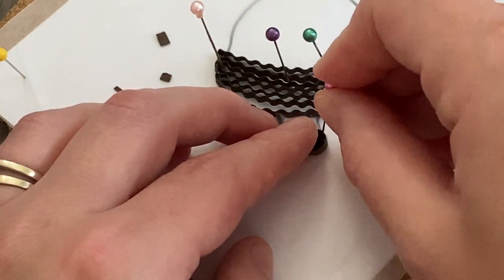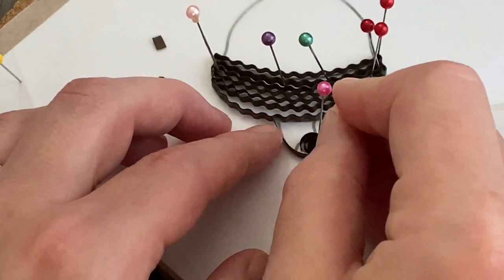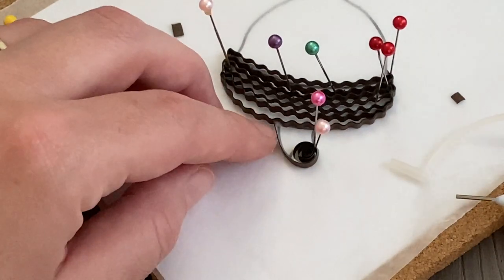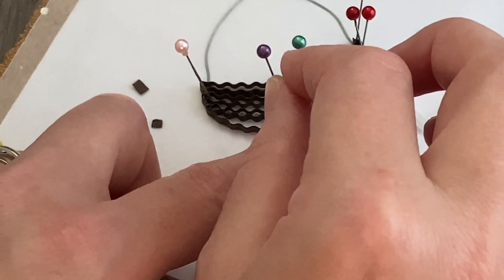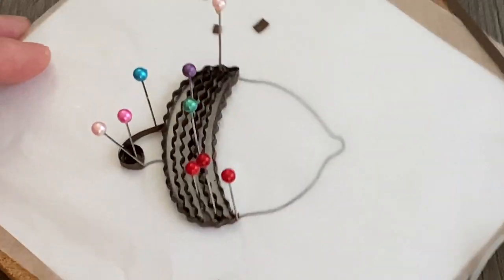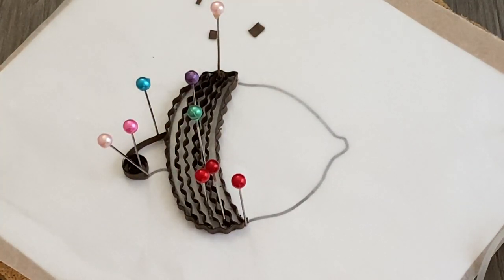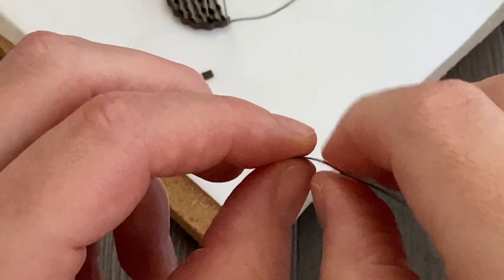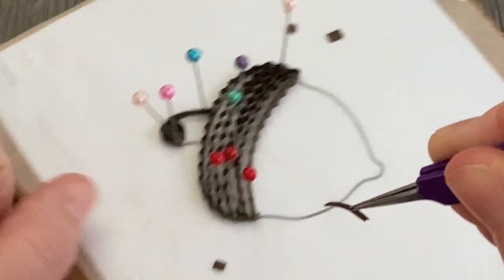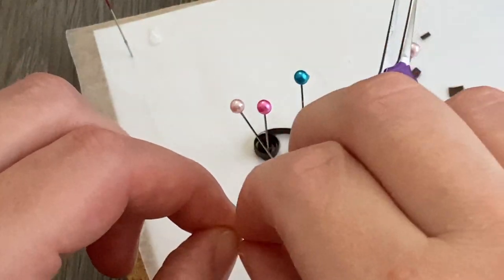I let that dry for a minute — pins help things stay in place, which works for me. Then I go to the other side and use another small strip of chocolate brown along that remaining part of the outline, curling it with my fingers to give it more or less the same shape. I hold it up with tweezers to see how it fits — it's a bit long, so I need to make it a little bit shorter.